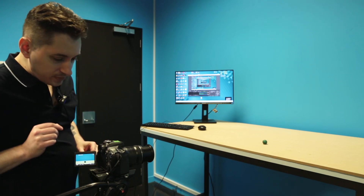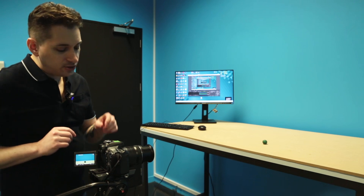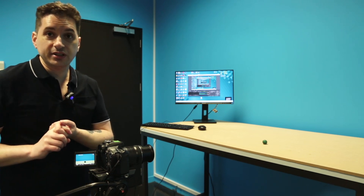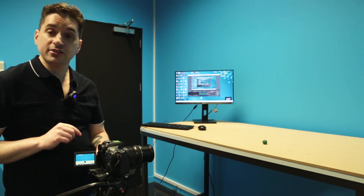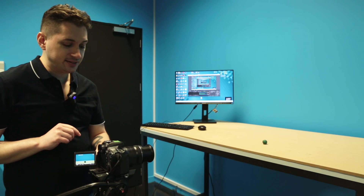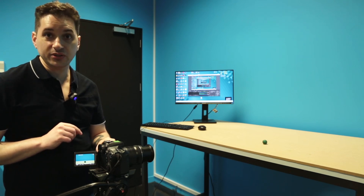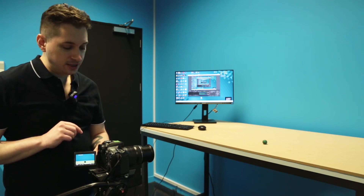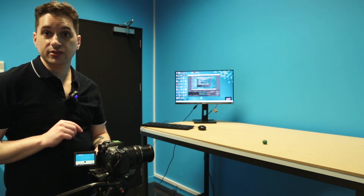A couple of other important things: the buttons on the actual lens itself — you'll see there's a button for AF versus MF, which is autofocus versus manual focus. That should be on the manual focus option. The option for stabilizer, which is on or off, should be set to off.